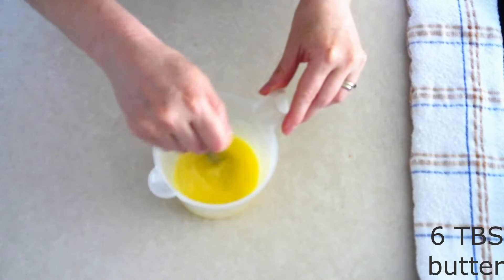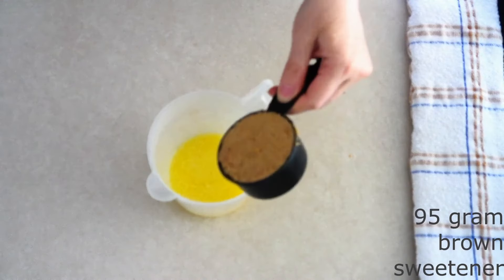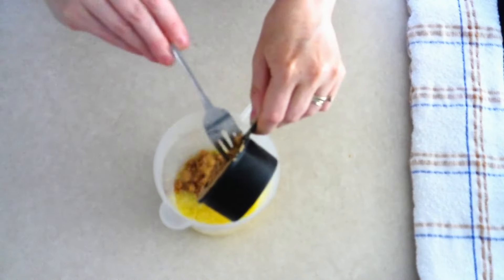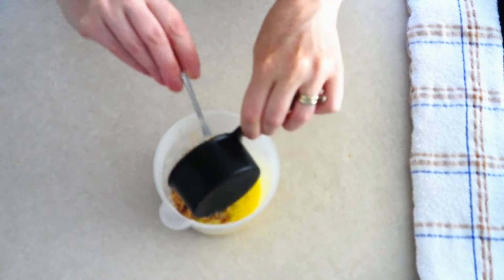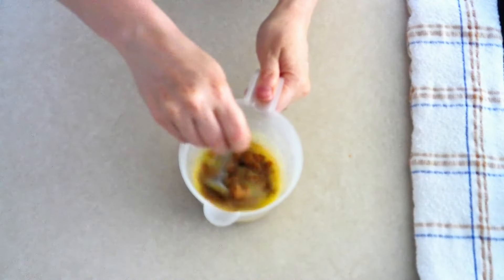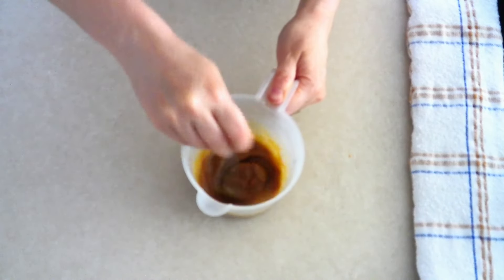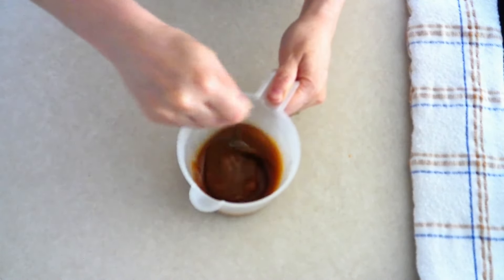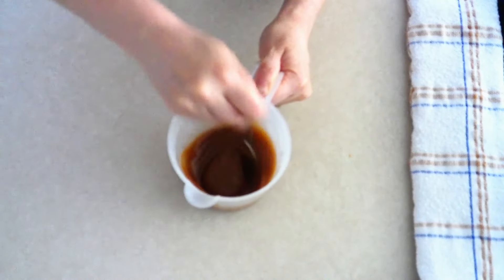Microwave six tablespoons of butter until it is fully melted and foamy. Use a fork and stir in 95 grams or around a half cup of the brown sugar substitute of your choice. I'm using a brown monk fruit allulose blend by Bestie. I like the allulose blend in this part of the recipe because just the monk fruit sweetener by itself — the erythritol — gives a cooling effect. So the brown monk fruit sweetener combined with the allulose tastes better. Stir it until it's smooth and sticky.